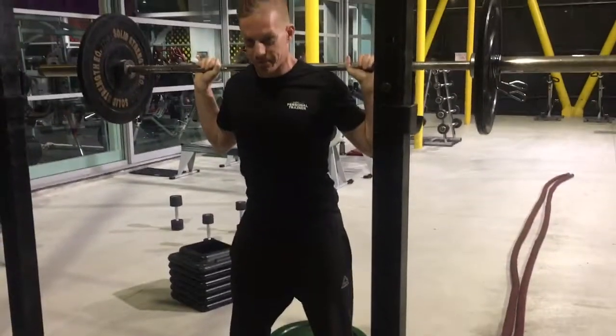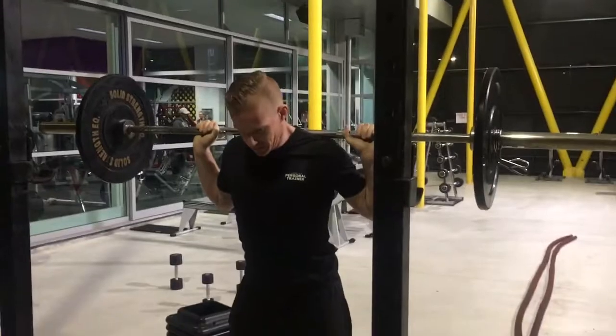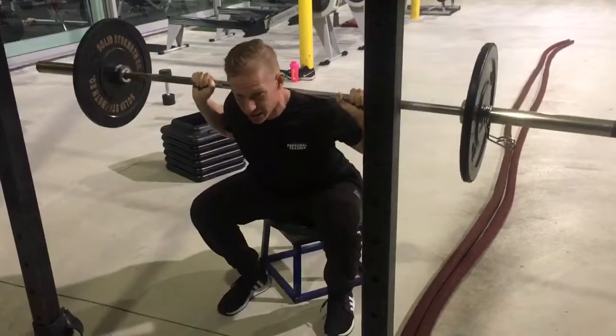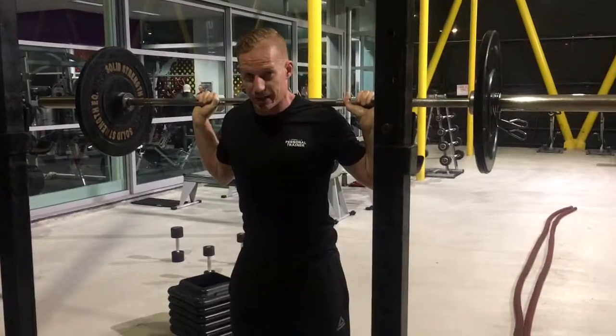And then you just drive. A little bit of tension. So what I'm doing is I'm actually loading these muscles before I go. Drive as fast as I can.